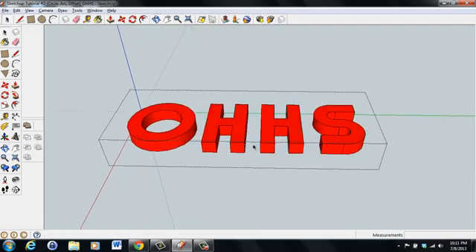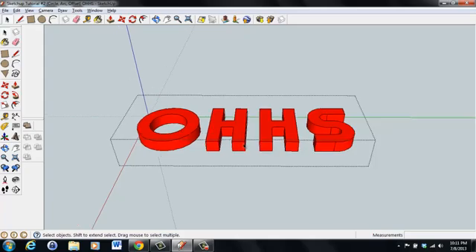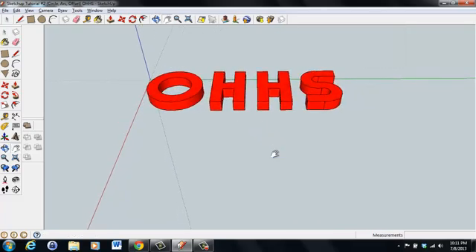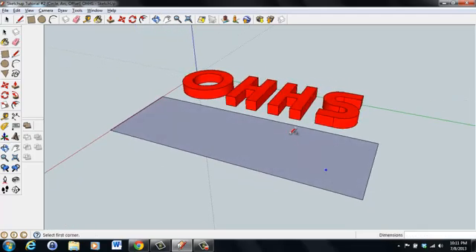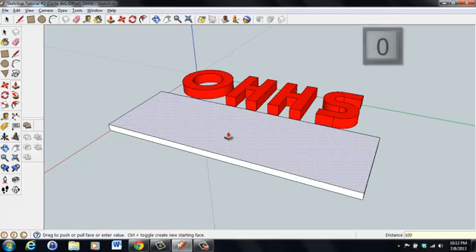If we scale this to the correct size for a three-dimensional printer and printed it, each letter would print individually. If we want them to stay together, they need a base to attach to — so that's what we'll do next. We'll make a rectangular base that's 100 millimeters tall. Draw the base out approximately the right size — we'll adjust the scale later. Use the push-pull tool, or just press P, and extrude it upward 100 millimeters. Then select it and make it a component so it's a solid object.